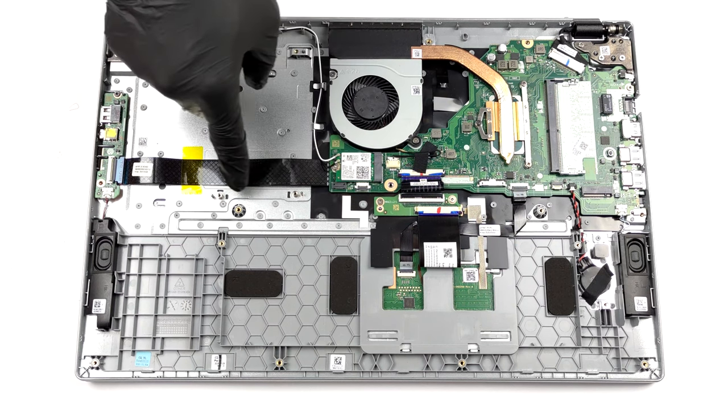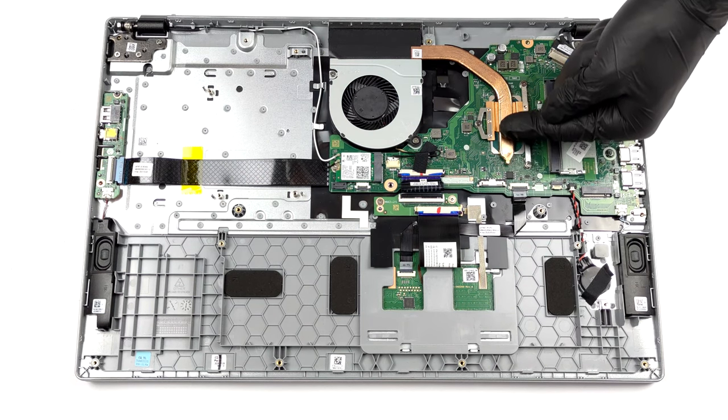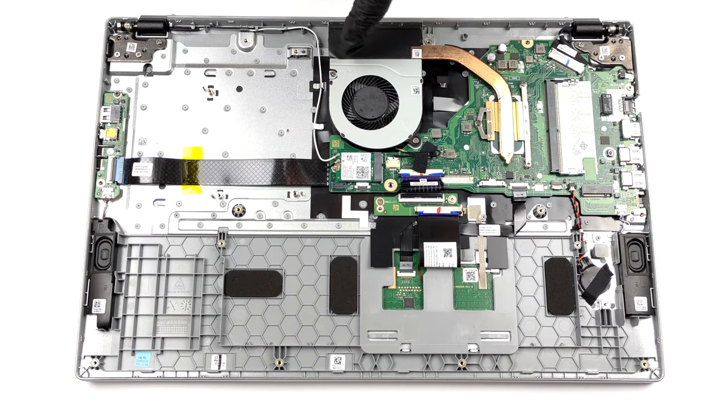In addition, there is space for a 2.5 inch SATA device on the left, but we can't be 100% sure about that. In terms of cooling, we see something quite common with one heat pipe, a heat sink, and a fan.